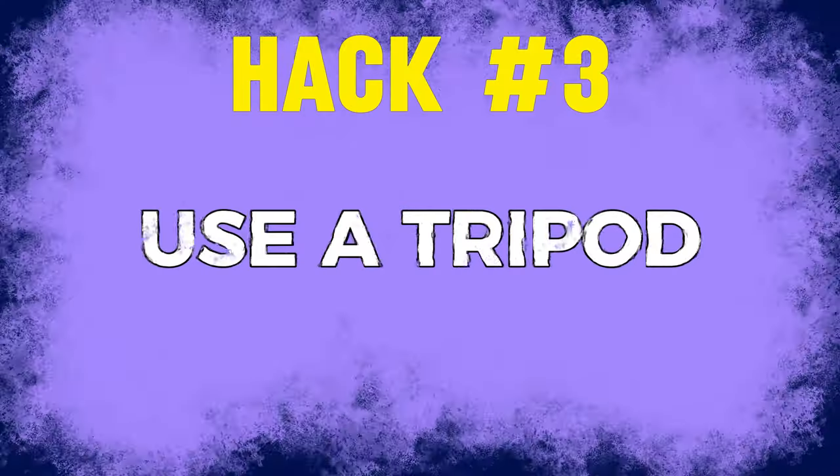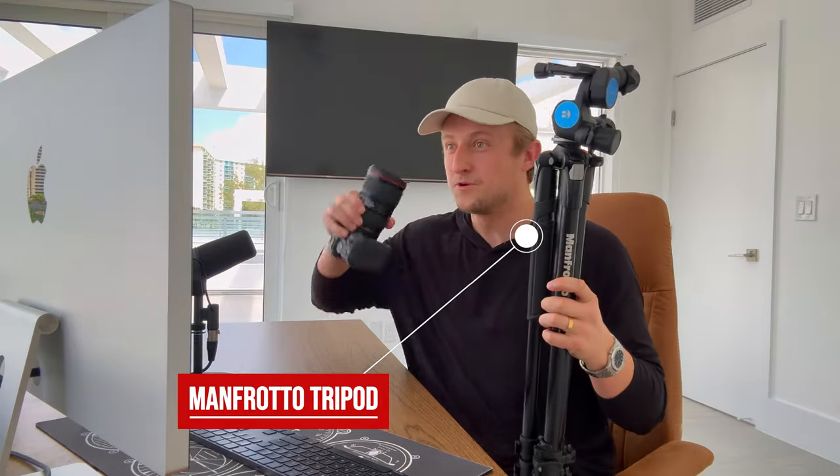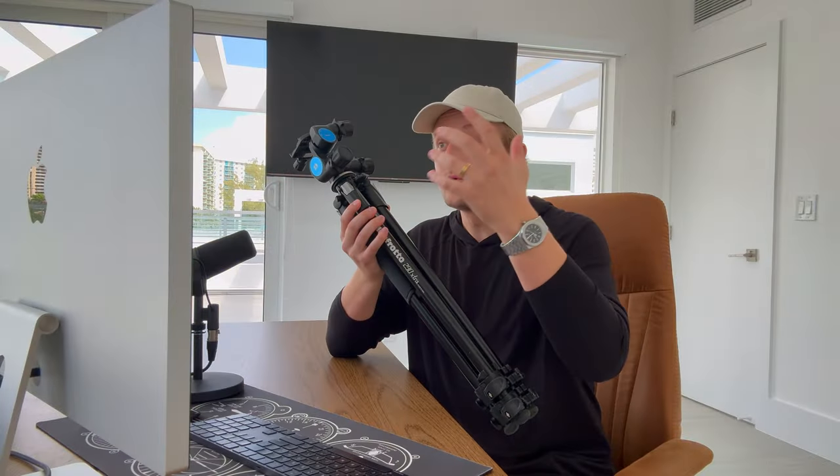The next tip is to make sure to use a tripod. A lot of new real estate photographers will run in with their camera and hope to get good results shooting by hand — it's not a good idea. Using a tripod is going to allow you to shoot HDR because you're not going to be moving around. It also allows you to have longer shutter speeds because sometimes houses are dark and you need a longer shutter speed to correctly expose for the room. Sometimes you will need a shutter speed, especially on that top overexposed bracket, of 10, 15, 20, or even 30 seconds in a really dark room.